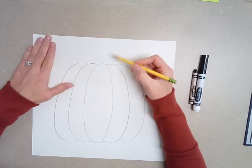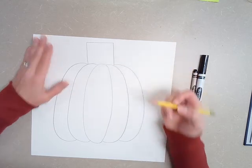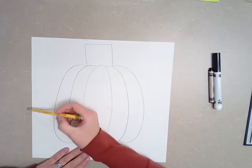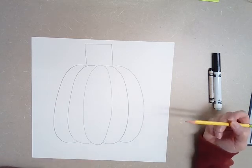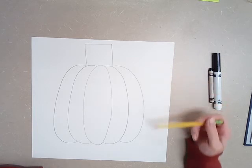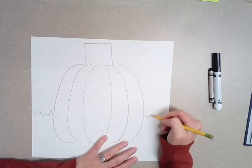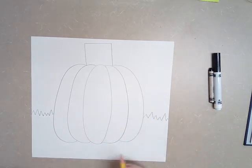I also need to add a stem, so we are going to just add a rectangle or a square to the top. Right now it looks like our pumpkin is just floating in the air, so what we're going to do is we're going to add a horizon line. A horizon line goes behind the pumpkin and it's going to make it look like up here is the sky and down here is the grass. So I'm going to draw either a straight line or a zigzag line so that it looks like my pumpkin is sitting on some grass. If you just want to do a straight line across, that's fine too.